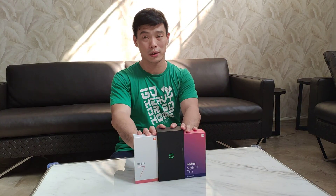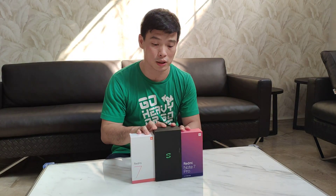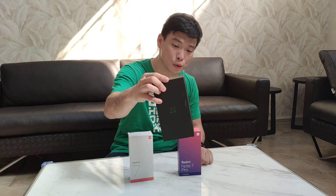Hey guys, we got three units here. So everything got launched in the March 18 launch in China. Happy to unbox the Black Shark 2.